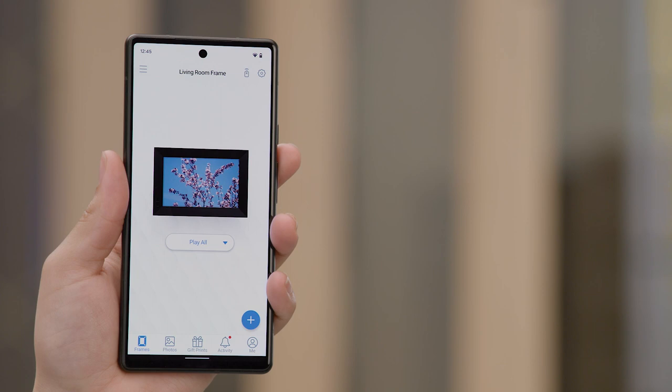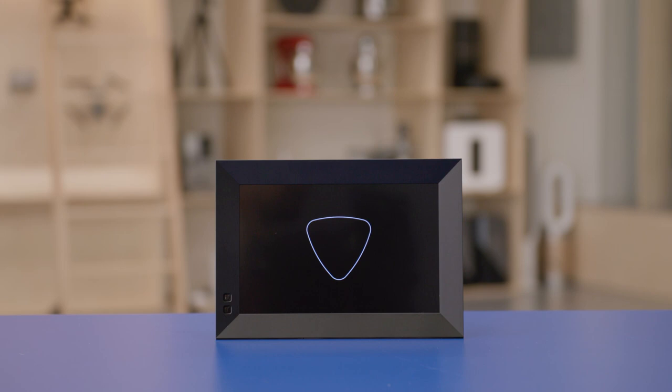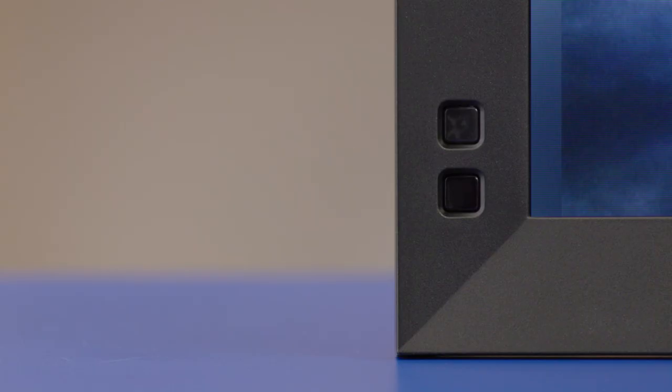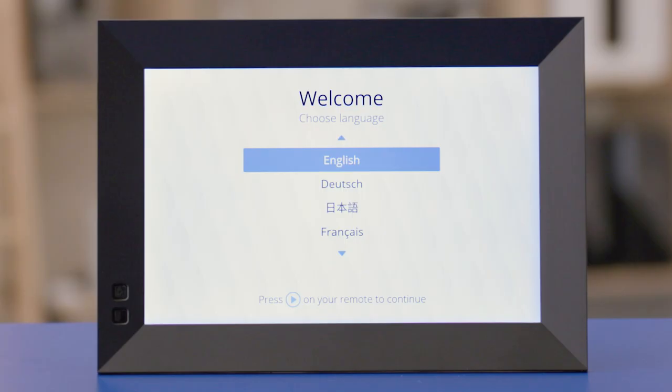We are at the frame screen. This screen will show any frames that you have associated with your account. I don't have any frames in my account, so let's change that. Go ahead and plug the other end of the power cord into an available power outlet. The frame will power up and you will see the Nixplay logo. Pull the tab out of the remote to enable the battery. Point the remote at the two squares at the front of the frame and press the play button in the middle of the remote. Using the up, down, and play button, select the language that you would like the frame to use for the menus.